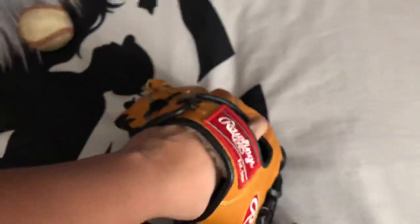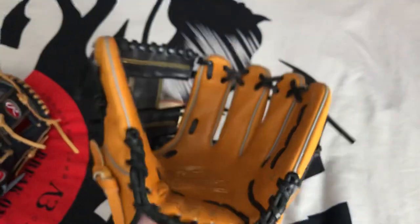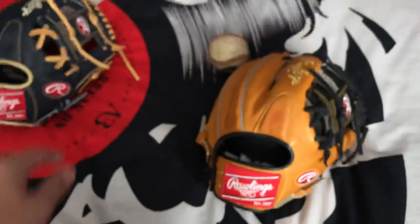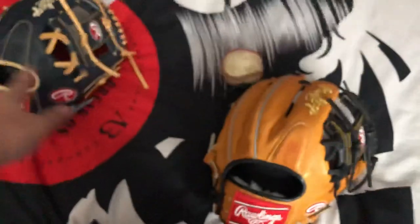The Pro Preferred is made out of Kip leather. Kip leather is baby calf, so it's very thick, strong leather. These things will last you a little bit longer, but the Heart of the Hide is still good quality.